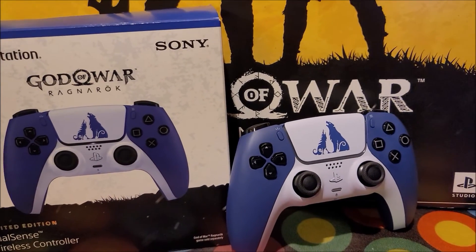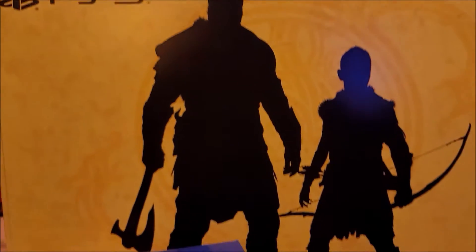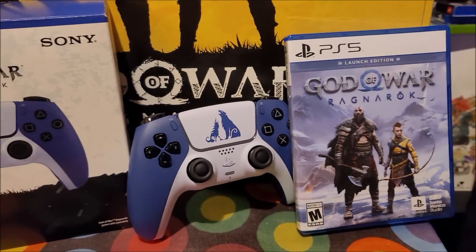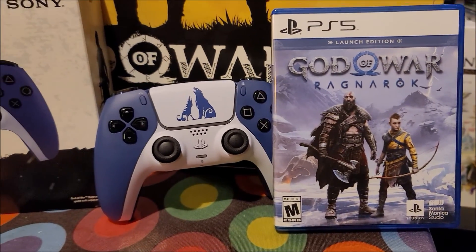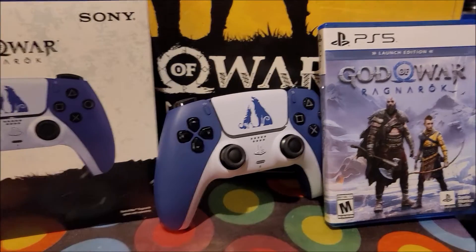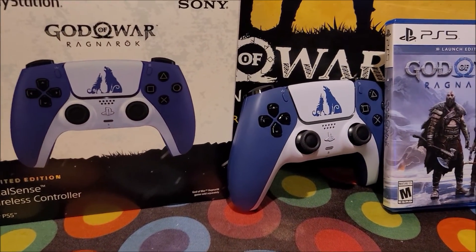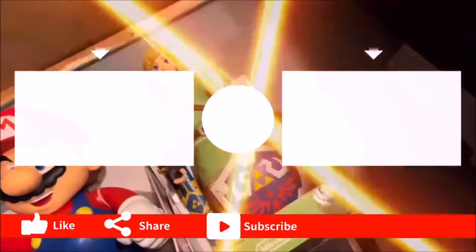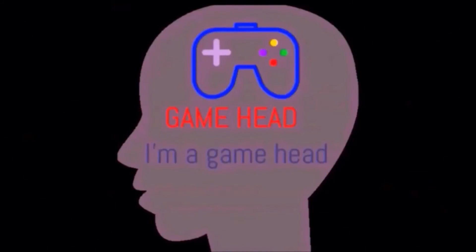Let your boy know what you're thinking about this controller or just God of War Ragnarok, period. I will be doing a giveaway — the giveaway is still on for a copy of the game if the unboxing video of God of War Ragnarok reaches 100 likes. We got until Sunday. Make sure you guys like, comment, subscribe, and share. Share your thoughts, let me know what you guys are thinking of God of War. Don't forget to share this video and hit that bell button so you'll be notified when I'm doing new videos. Until next time, thank you guys for tuning in to Game Head. Peace.